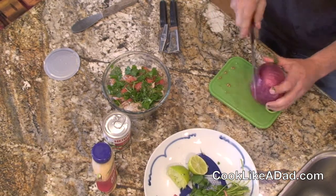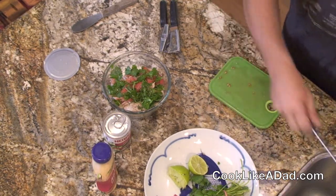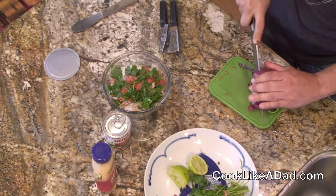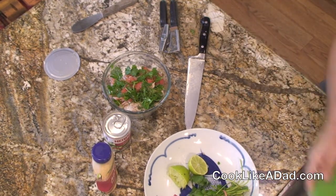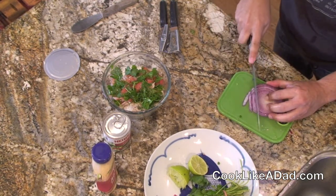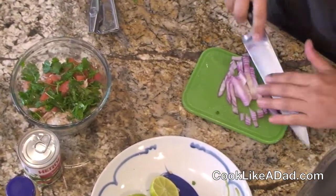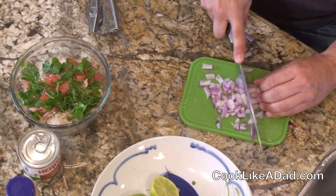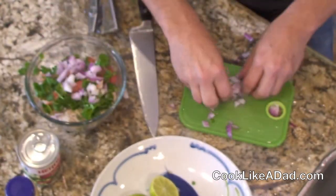I'm going to take my red onion. Cook like a dad always says: keep your onion wet and your knife wet and you won't have any tears — nobody likes a crybaby in the kitchen. I have my onion slice and I'm going to cut it like this. I'm taking about half an onion slice here. I don't want to dominate my flavor with the onion. A red onion is going to be sweeter and lighter and milder than a white onion. You can use a yellow onion — I just prefer the red onion, I'm a red onion kind of guy.